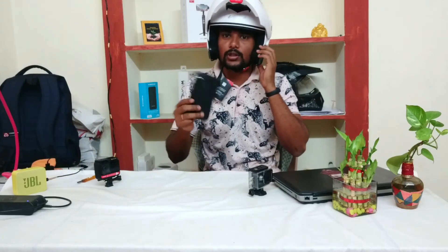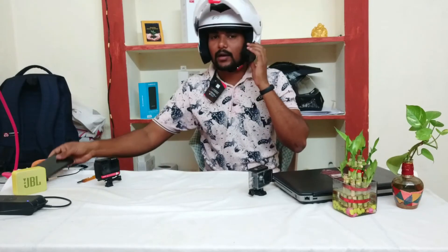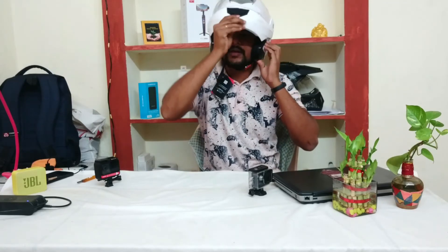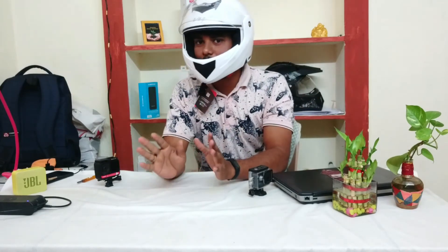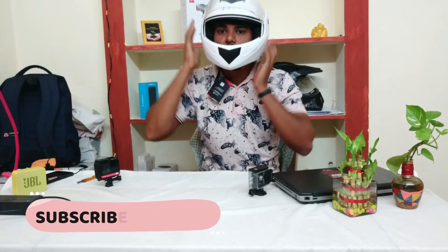We have to make a good deal with the visor. We have to open and close it to keep out dust. The visor is very neat and simple on a budget. We have to fix the helmet properly.